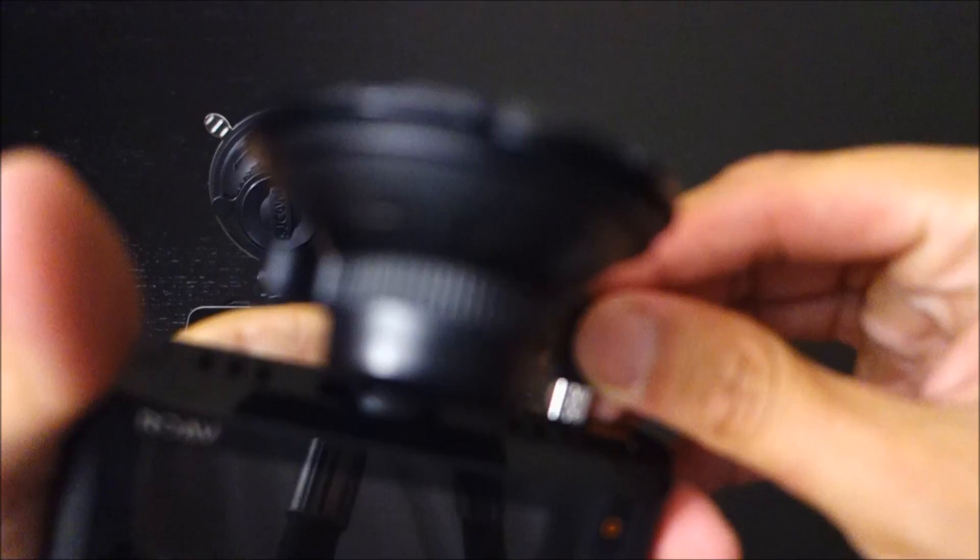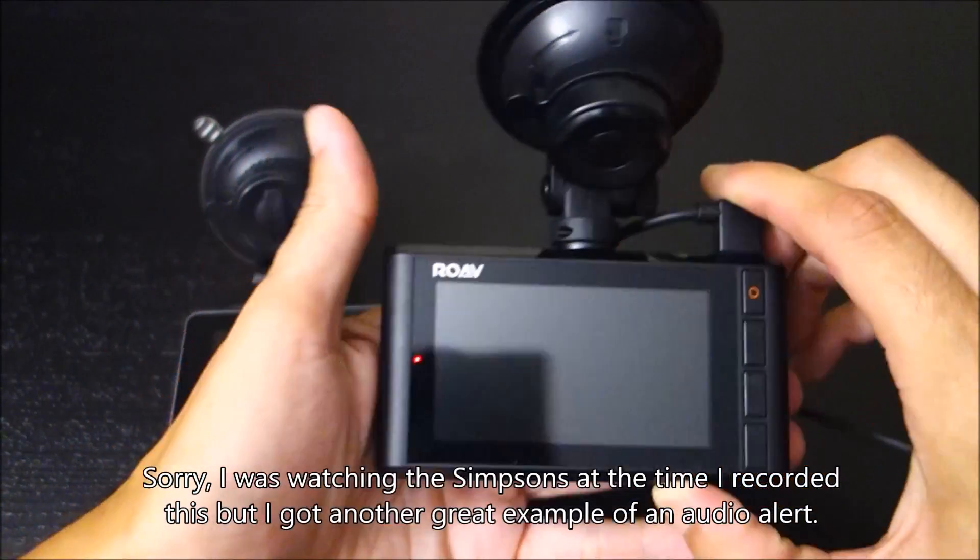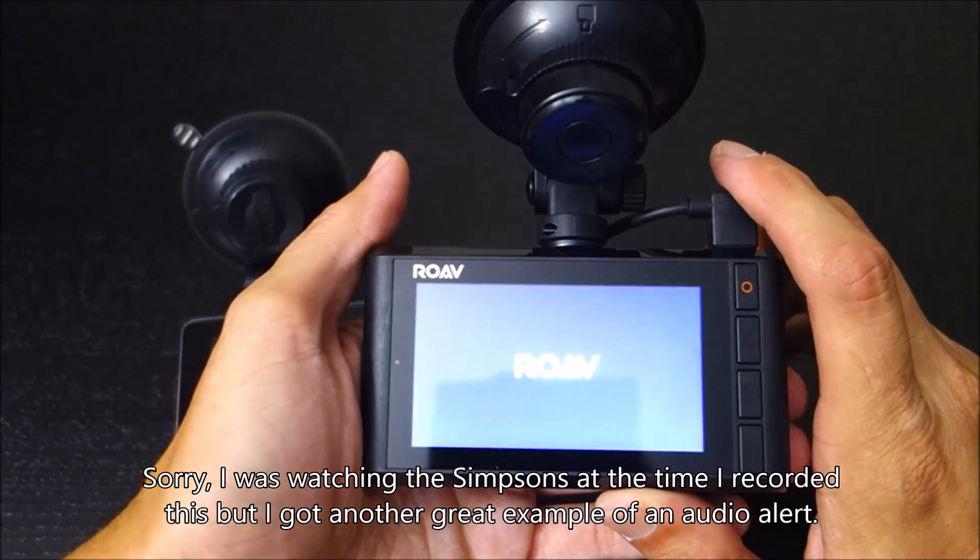And again, since it uses a battery, you have to consider how hot it's going to get in your car if you live in a really hot climate like Arizona when you park out in the sun for several hours. It does take sacrifices using this non-hardwired version of a parking mode.